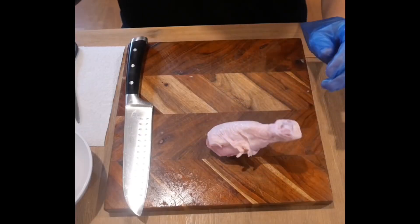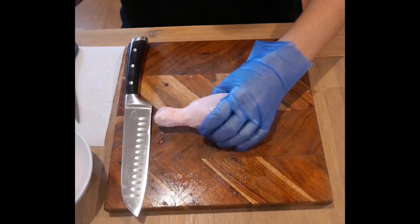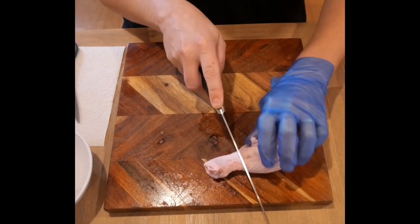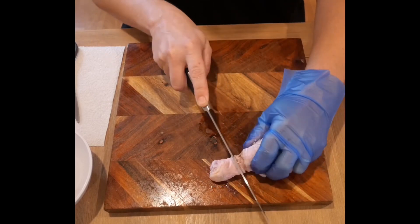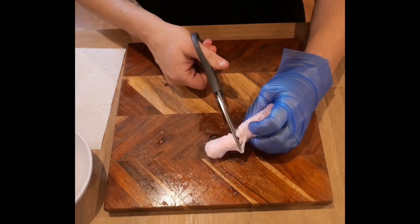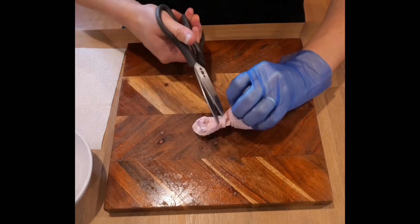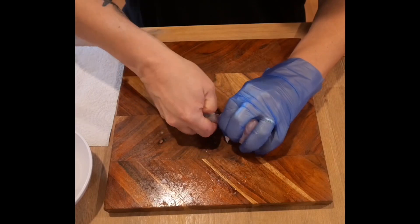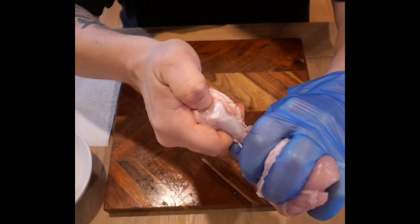Chicken drumsticks can be a little bit boring if they're on their own like this, so let's prep them up into lollipops so they look and taste awesome. Close to that top knuckle there, just grab yourself a knife and cut around. You can use the knife to cut away at these tendons, or grab yourself some scissors and just chop into them — your choice.